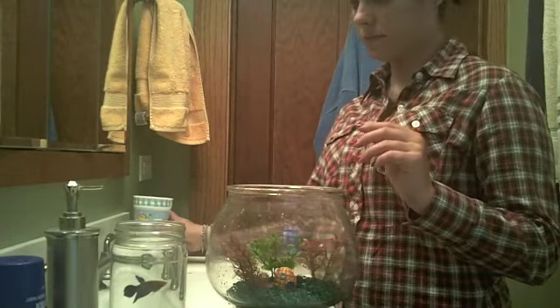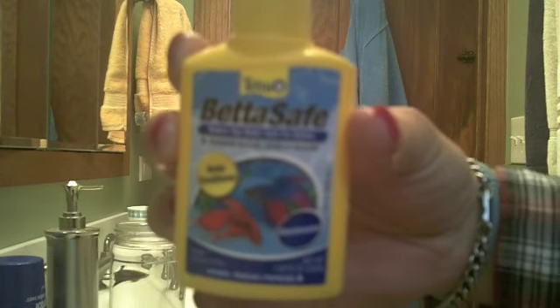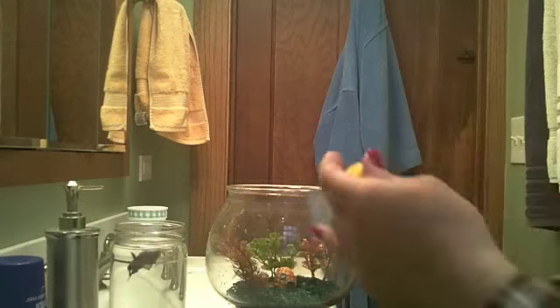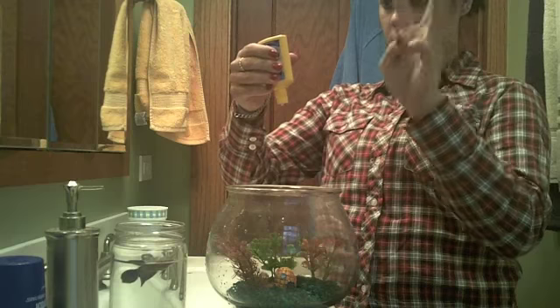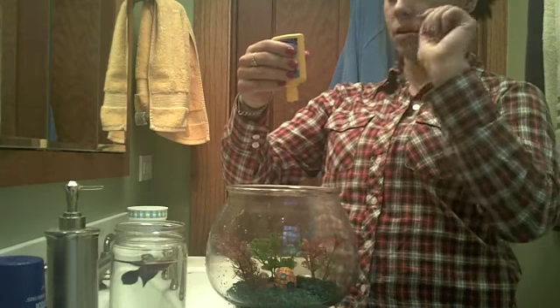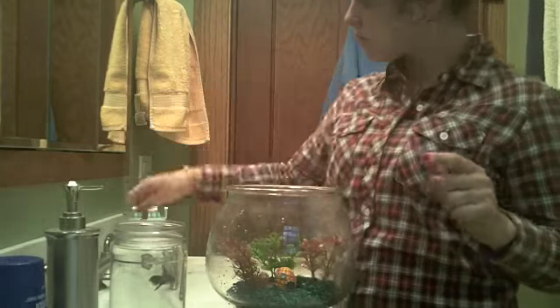Now what you are going to do is take your betta-safe drops. These are to make the water safe for them to swim in, and you are going to take 7 drops per gallon. So I am going to put 7 drops in. I put them in first so when I put the water in it can mix.